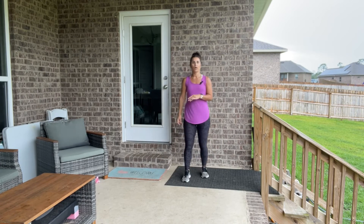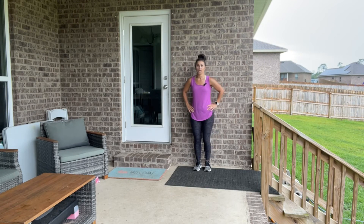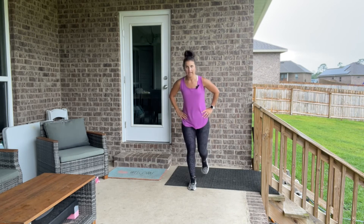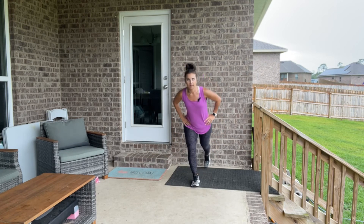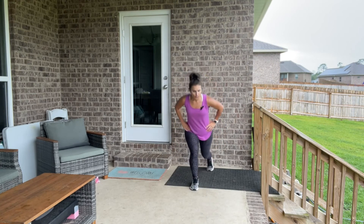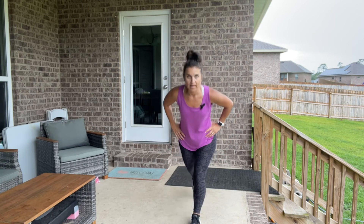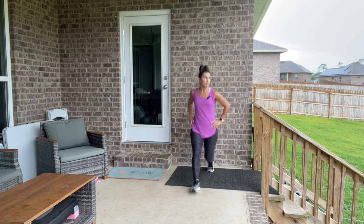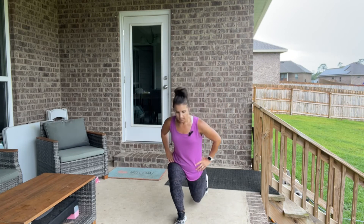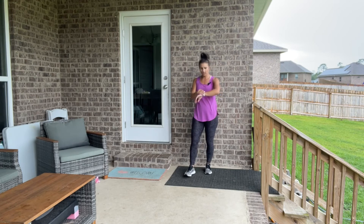Step it in. We're going into a forward lunging walk and then coming back. Step it forward and up, step it out, now back — push off. It's like going into a forward lunge, step it together, then a reverse lunge. Walk it forward, step together, step it back, walk it forward. Step it forward and back, step it together.